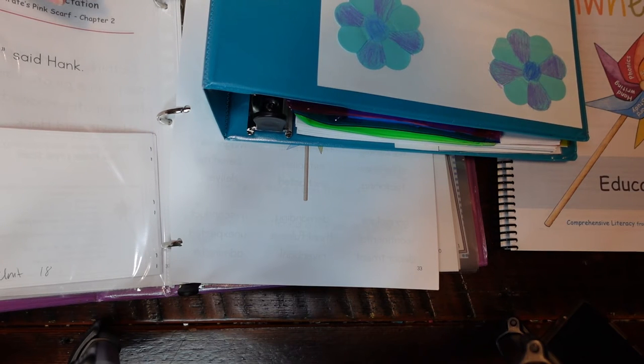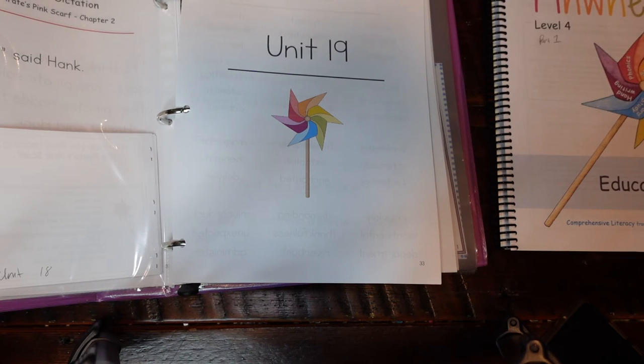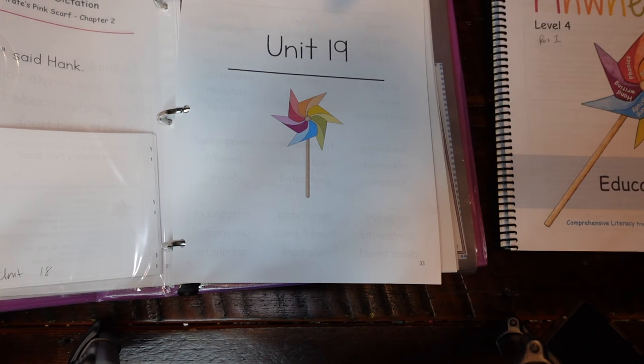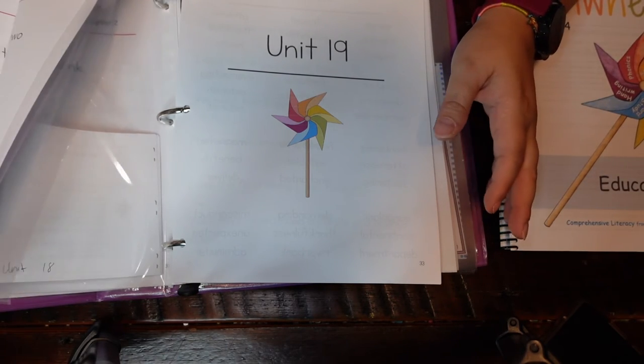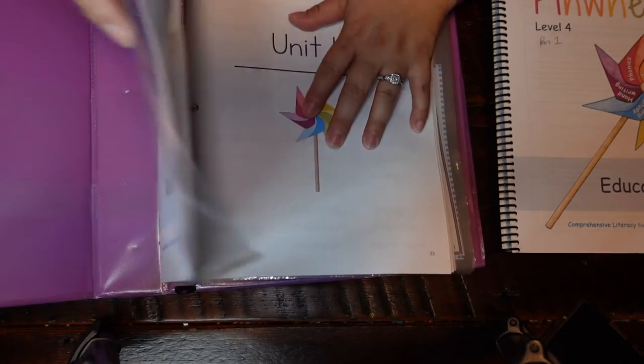Yes, you can see this is a lot of pieces, and I do have a lot of things going on here. However, remember it's an all-in-one — it's everything you need for literature, for grammar, for reading, for phonics, for all of it, all in one place. You don't have to go back and forth through a bunch of different curriculums. That is how I organize all of this stuff.